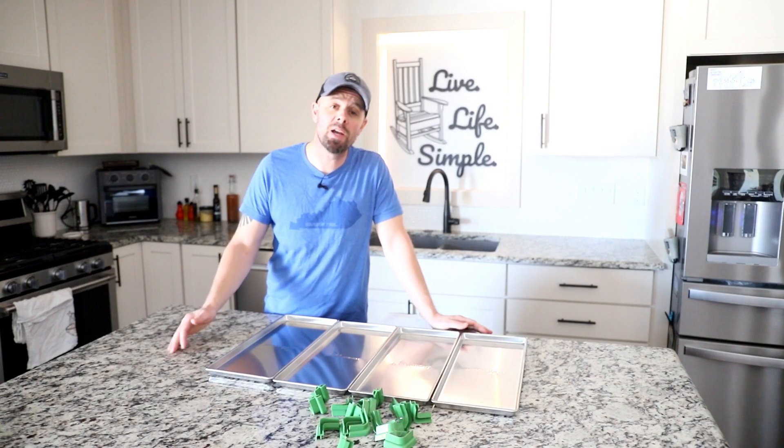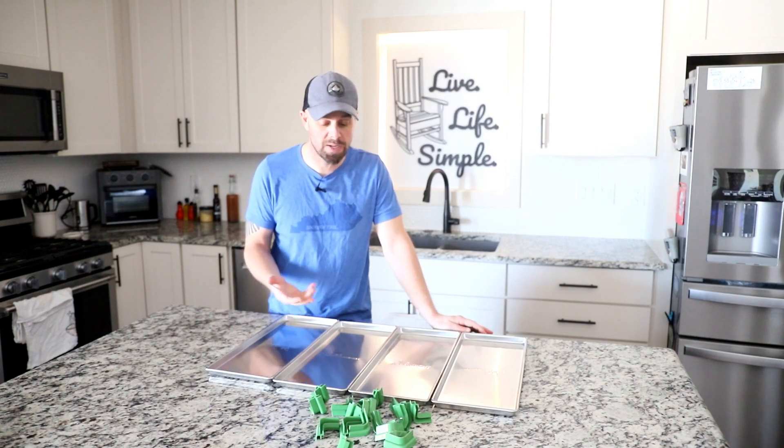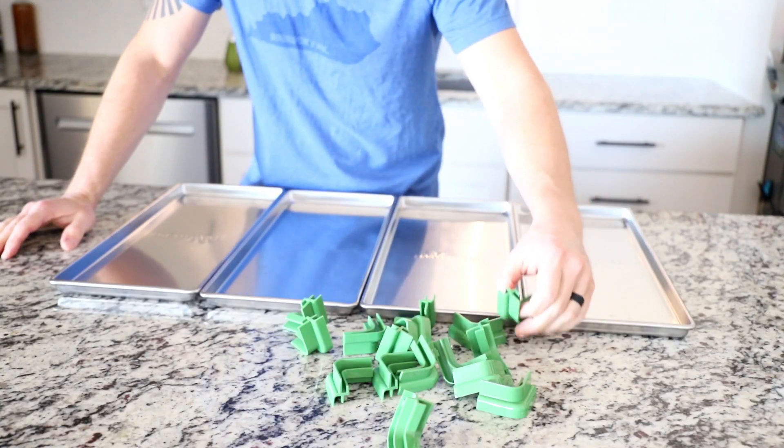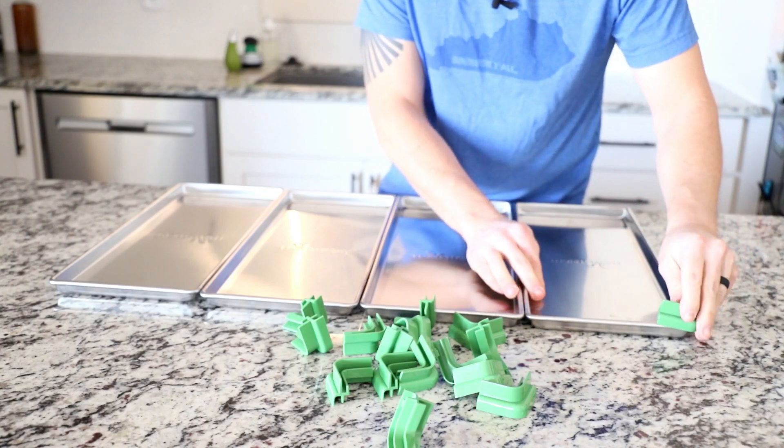Hey guys, it's Brian with Retired at 40. This week's video is going to be a short one because we just have a new and improved product to show you. We listened to your concerns, we listened to your feedback, and we made some improvements.